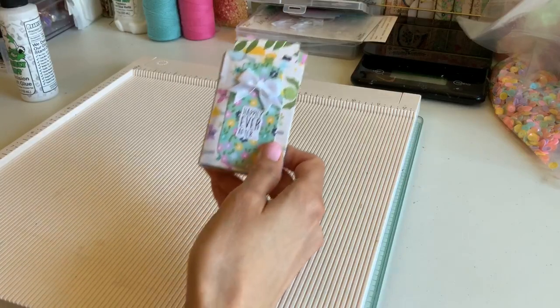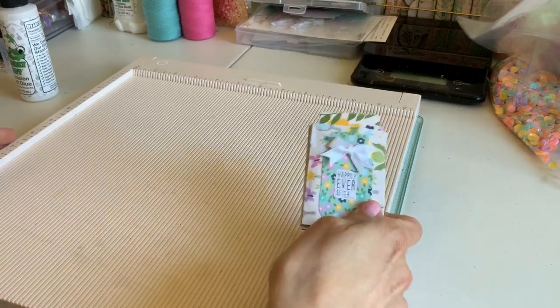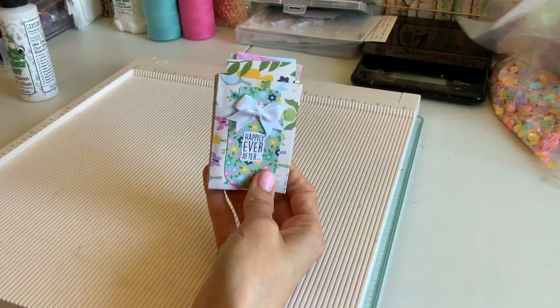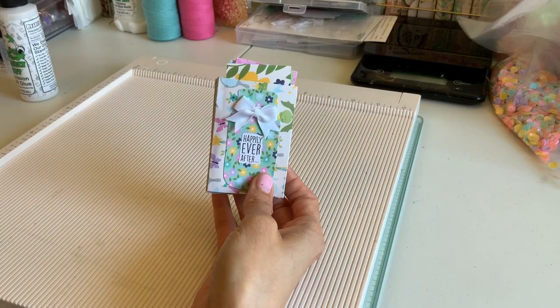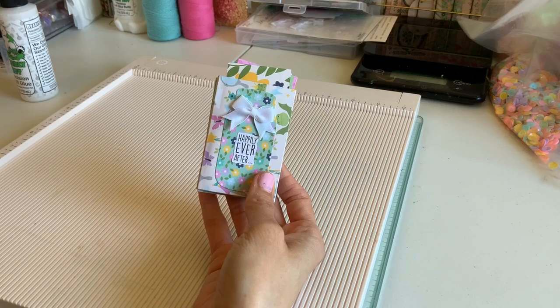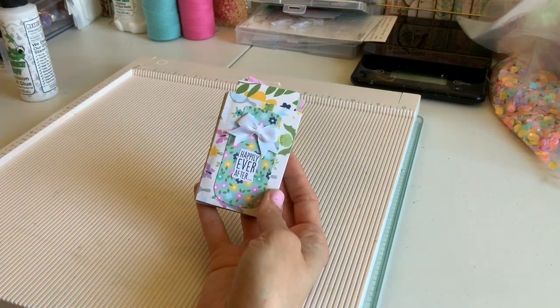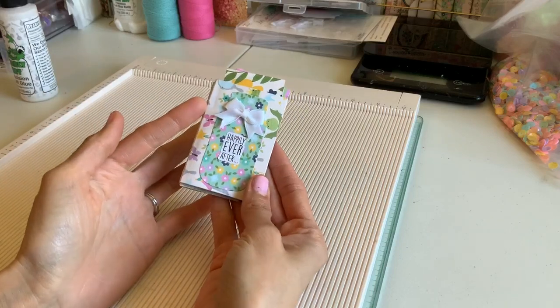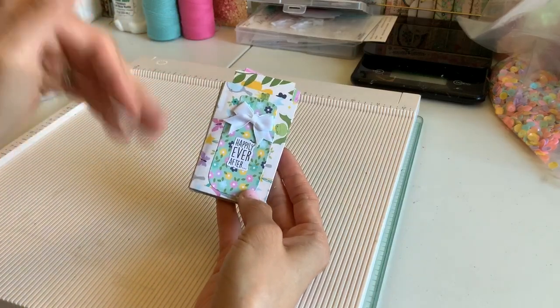Hi everyone, welcome back! I told you I would keep you busy as long as we're home — I'm gonna keep pumping these out. I'm gonna make this really easy little pocket album that I thought you guys would like. It's super quick and really easy, and you may know how to do this, but I'm just gonna show you what I did for mine.